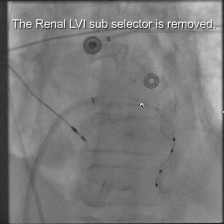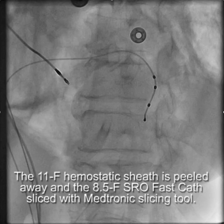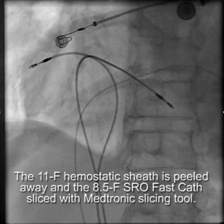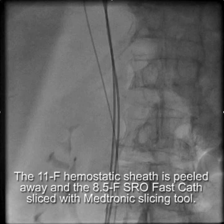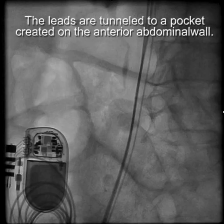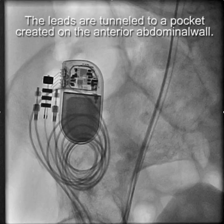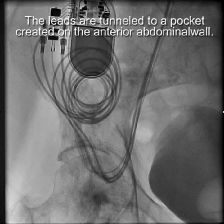We cut away the renal LVI subselector, then peeled away the 11 French hemostatic sheath. Using a cutter, we cut away the 8.5 French SRO fast cath with a Medtronic slicing tool. Then we tied the leads down and tunneled up to a location on the abdominal wall for the pacemaker.